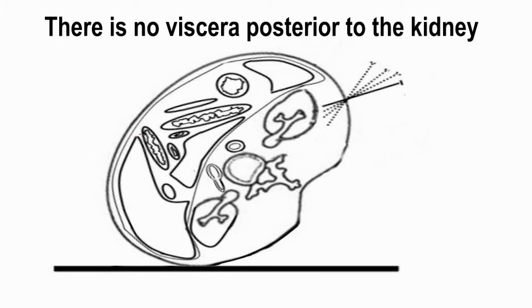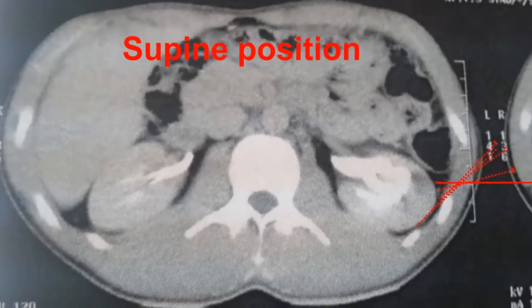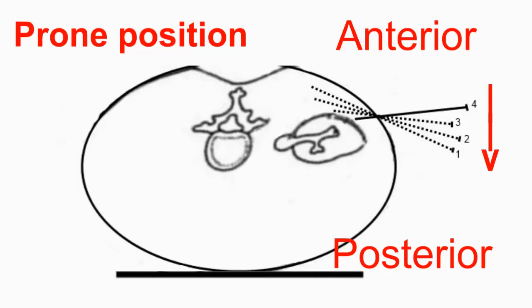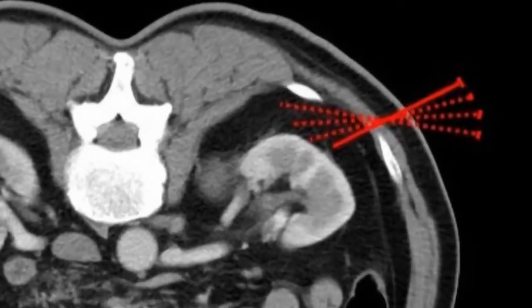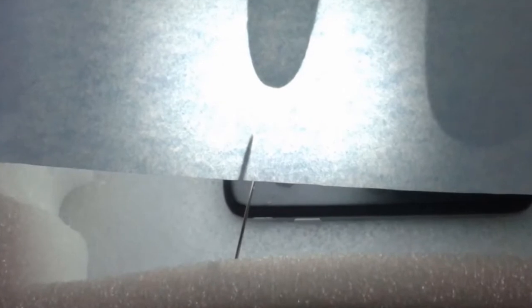There is no risk of visceral injury posterior to the kidney. The same technique can be used in the supine position. In the prone position, the movements of the needle are inversed from up to down. Lateral view in a glove model — the tip of the finger is used as the calyx.